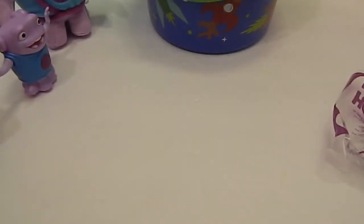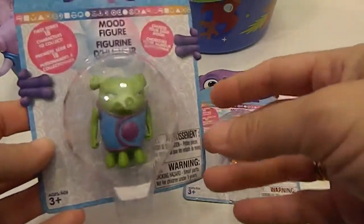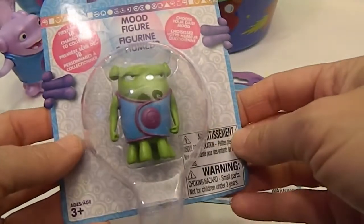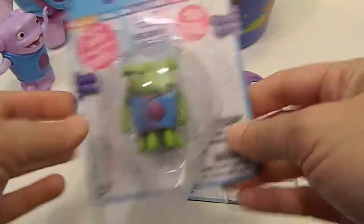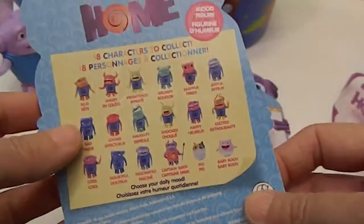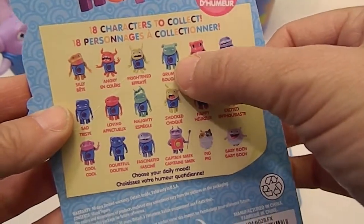We also saw another one where there's a cat on his head — there are some pretty cool ones. Next, we have two figures from Target. You can very obviously see what they are when you buy them — they're in a blister pack. This one is green and he looks like he's sick. It says grumpy. I like the grumpy one.